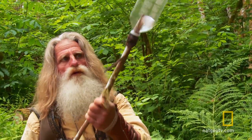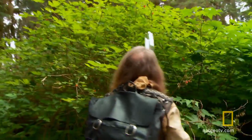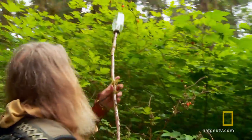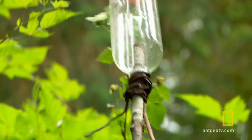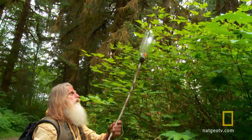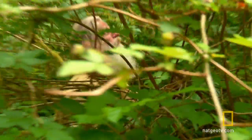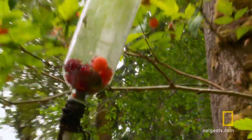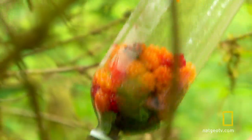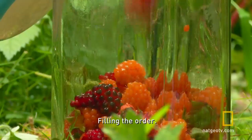This is Mick's very own homemade berry picker. Now we'll show you an example of how it works. Oh, that's pretty neat. See that? Fill in the order.